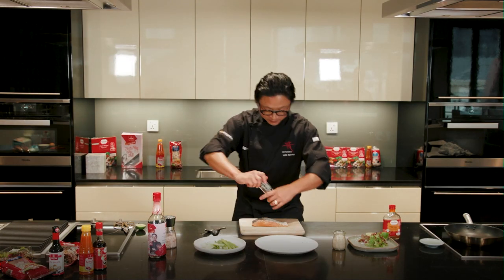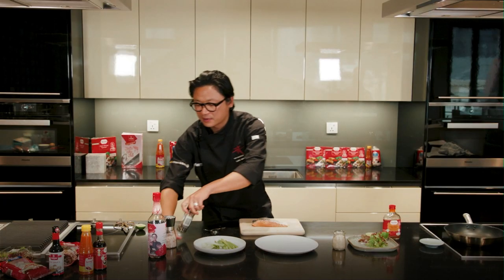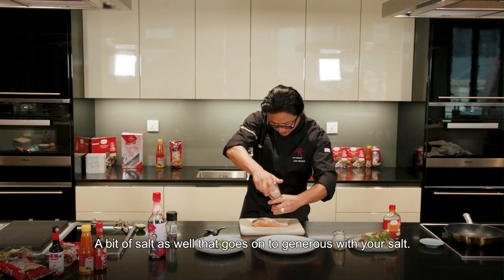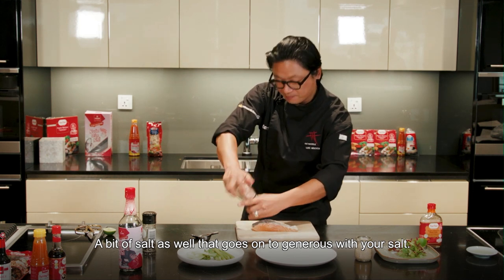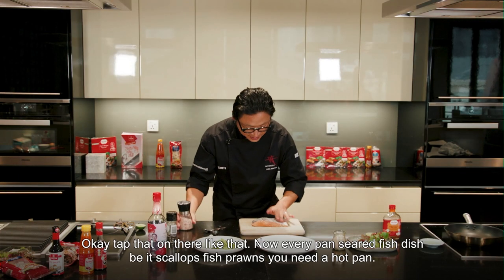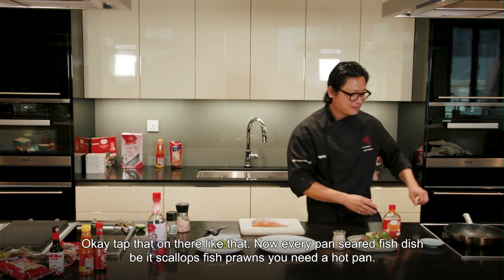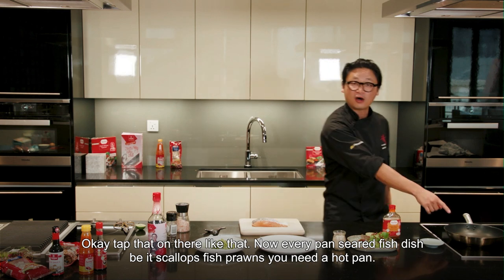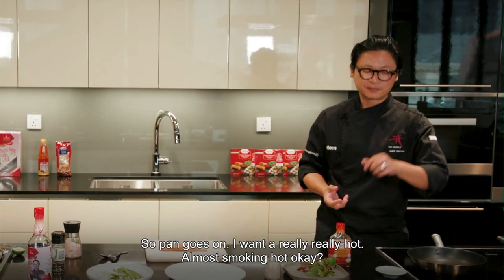Now seasoned pepper — that goes in on the skin. A bit of salt as well, that goes on. Be generous with your salt. Tap that on there like that. Now every pan seared fish dish, be it scallops, fish, or prawns, you need a hot pan. So pan goes on — I want it really, really hot, almost smoking hot.